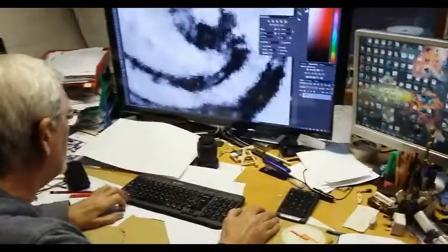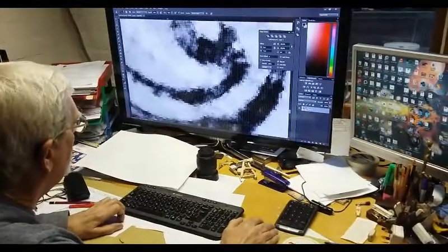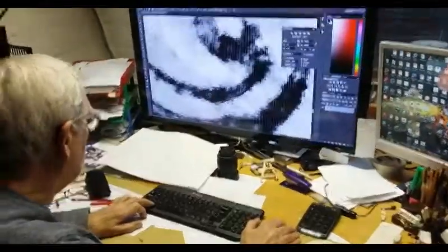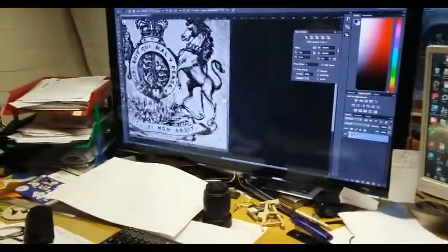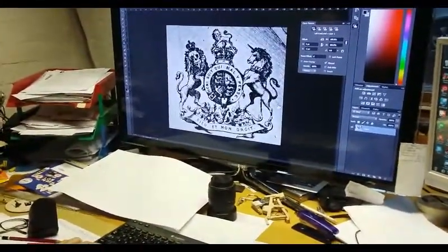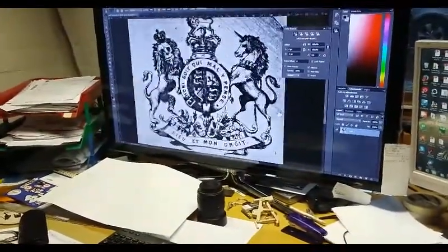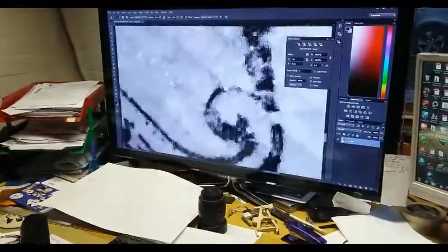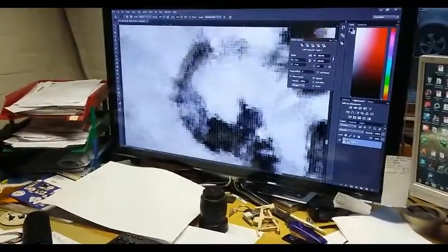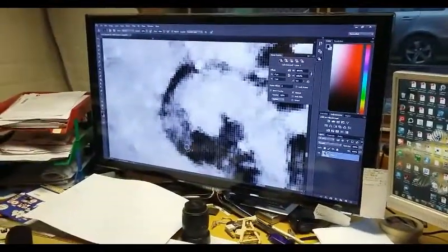Here's Phil redoing the transfer for the soundboard in incredibly close detail. That is one tiny part of the soundboard transfer, and we're zooming up to incredibly small parts to redo them, so that eventually it'll look perfect.